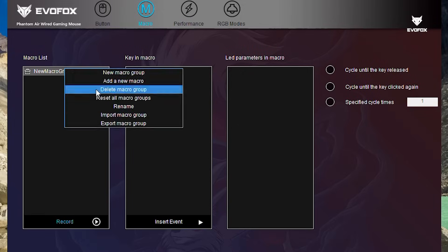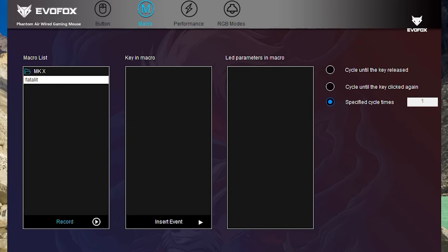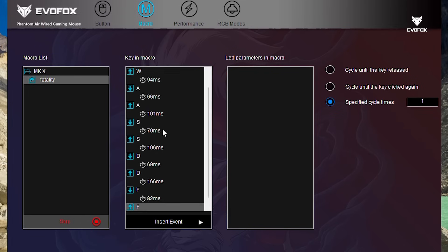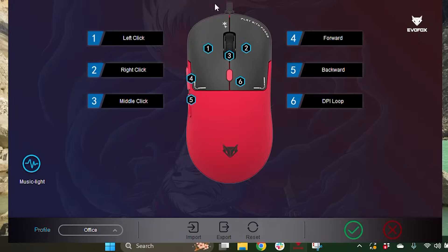Creating macros is simple. Start by creating a new macro group and give it a custom name. Then add a new macro, hit record, and perform your key sequence. You can even insert events like delays or mouse clicks. Once done, assign the macro to a button and click Apply to save.